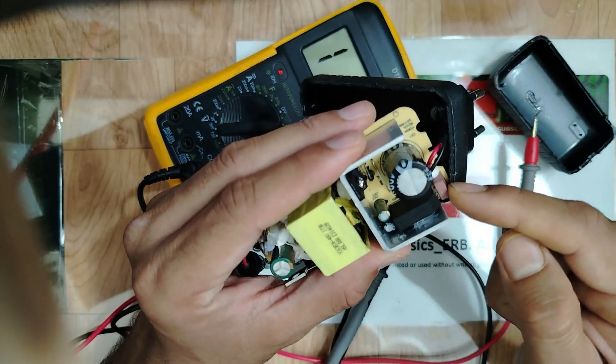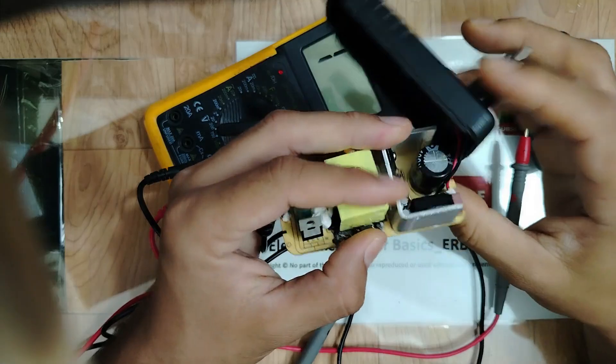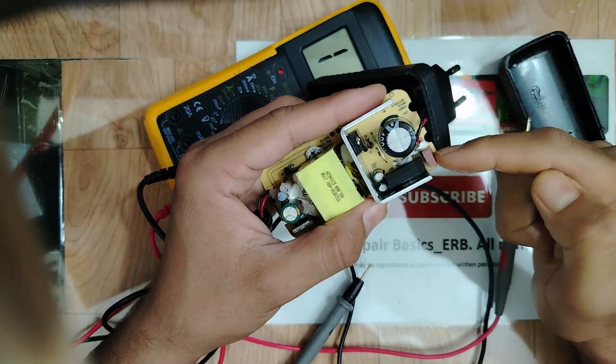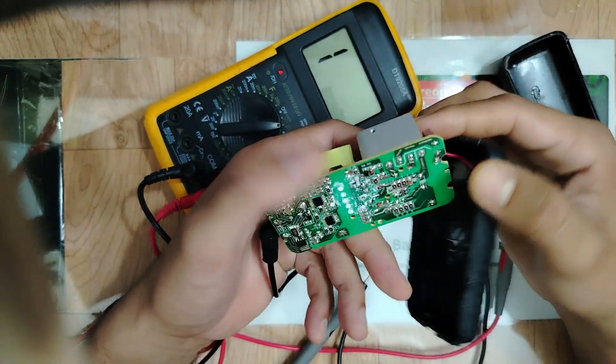So we've checked the most important input-side components: the fuse — good, the bridge rectifier — good, the capacitor — good, and the diode — good. Let's move on and check the components on the back side of the board.